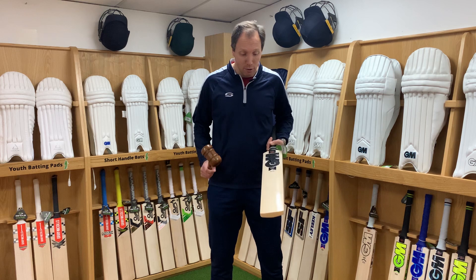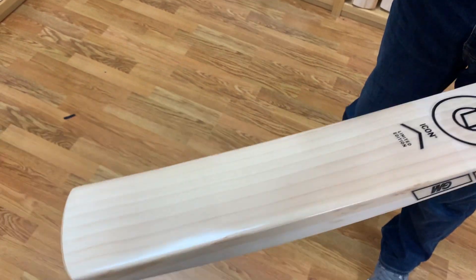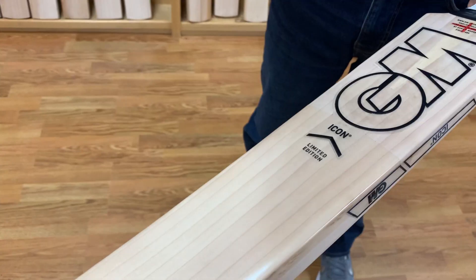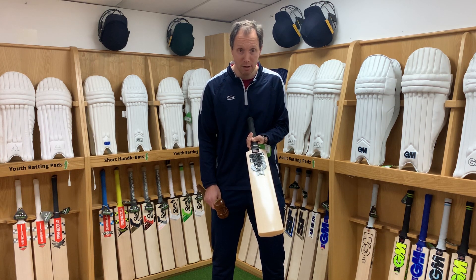We need to knock in our cricket bat to protect it and give it as much performance as possible. We do that by using a bat mallet. We hit the middle of the bat, go down the edges, and do little slice edges as well. We're looking to do that because we need to compress the fibres of the bat a little bit further so that we can gain maximum performance out of the bat when using it for match play.